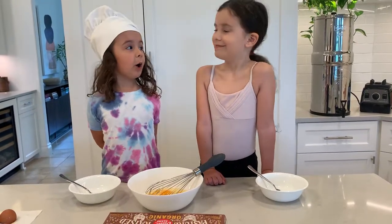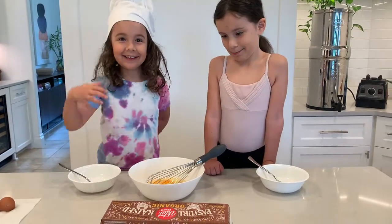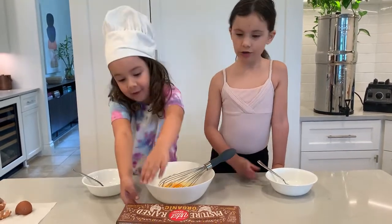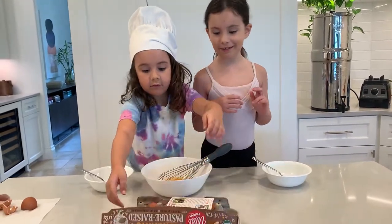Hi guys, today we are doing egg cracking. We never cracked eggs before. And also whisking with a fork. We never did egg cracking before.